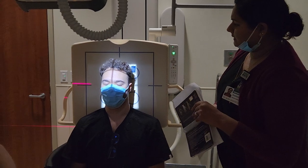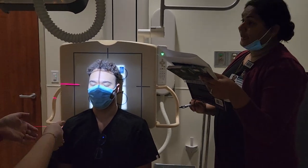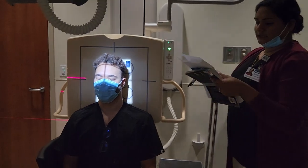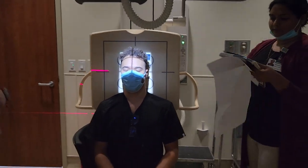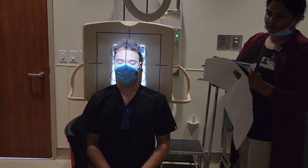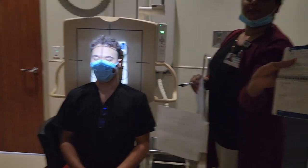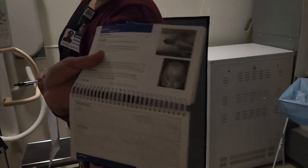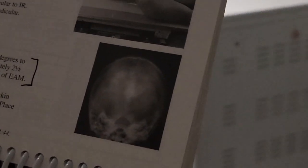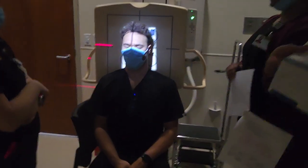Left marker on his left side. The image is going to look really long — like an alien head. This position uses OML if they're able to tuck their chin down that much. If they're not able to, you can use their IOML, which is from the bottom of the eyelid to the ear.